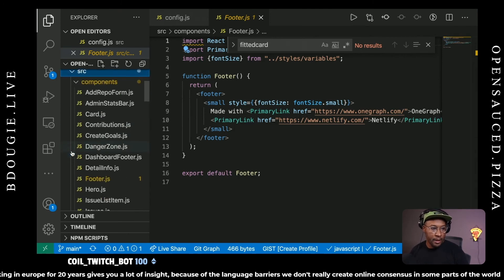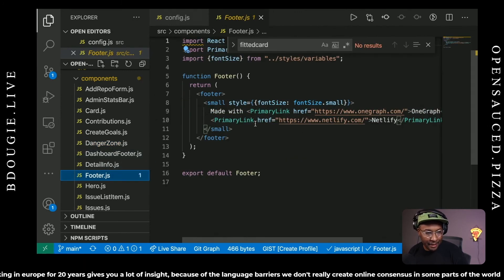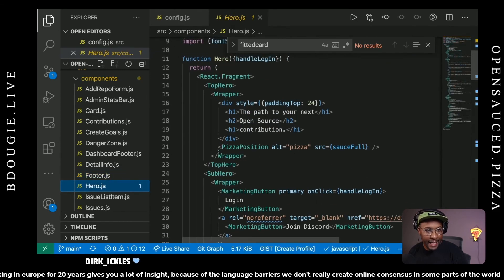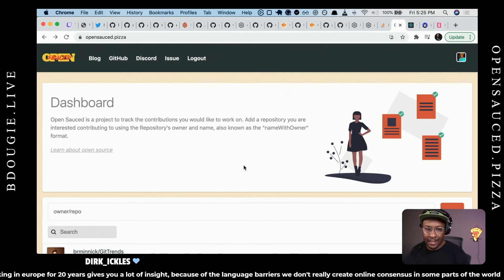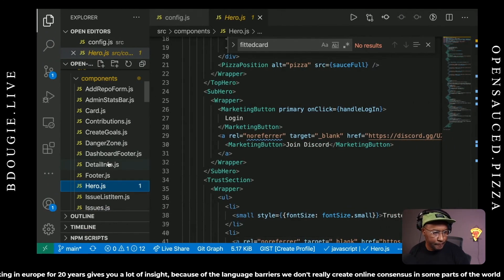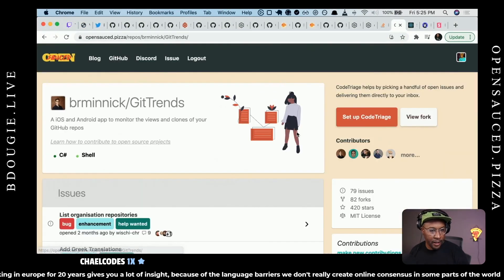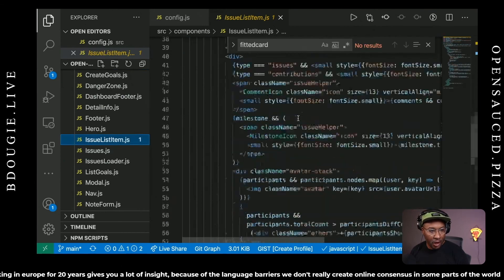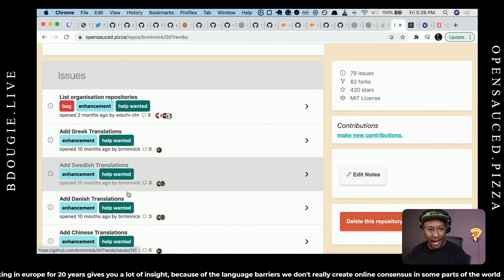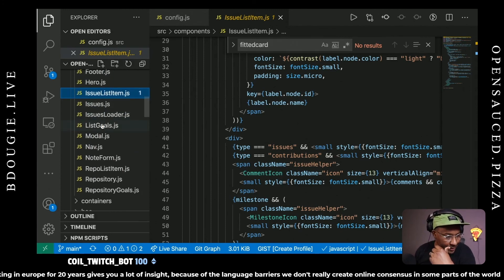If I go into source, I've shown a couple of different components. DangerZone is the warning modal if you try to delete a repo. I've got a footer, a header, a hero card — which is the giant above-the-fold box. Contributions.js is the contribution box on the right side that gives extra context to the project. I've got issue list items, repo list items — a repo list item is just one card for a single repo. There's also a modal if you want to do anything with modals.